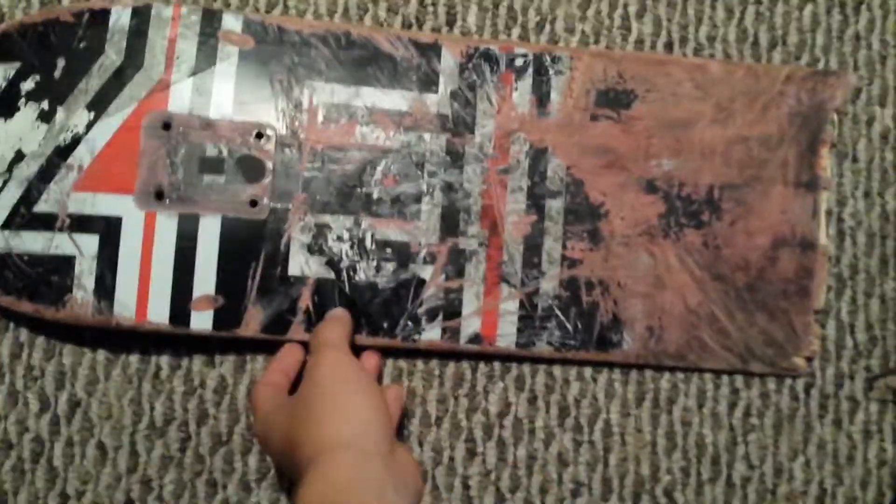A little bit of razor tail going on, but you can't do much about that. The board was pretty great overall. I'd say this board would suit a beginner best because it didn't have the best pop. I'm a person that likes a really stiff deck — I like my wood really stiff — and it wasn't the stiffest. It also got stress cracks pretty easily, as you can see right there.